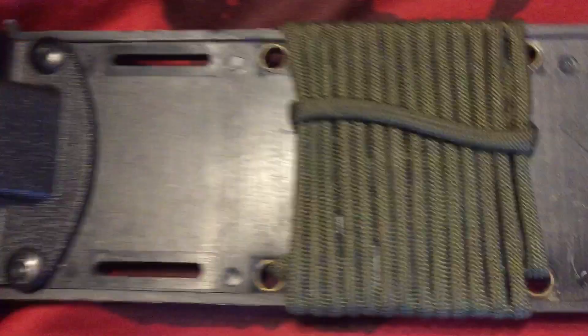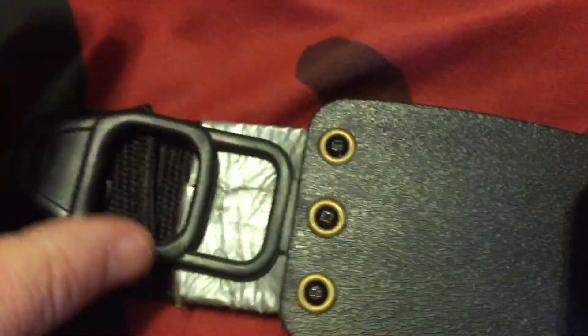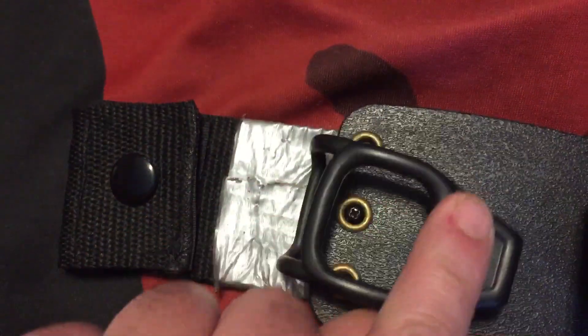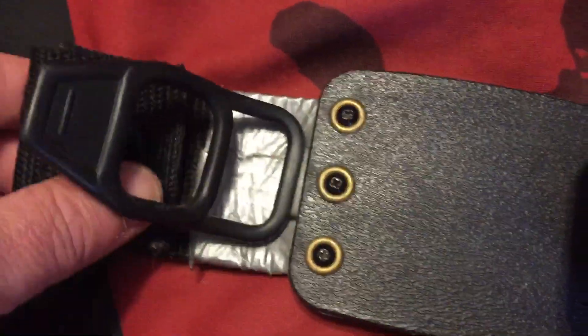It just seemed like it was hanging up and getting in the way, so I took that off. But I did leave the paracord, and there's the drain hole for it. I repaired it here with duct tape, and the rubber right here is still doing pretty good.